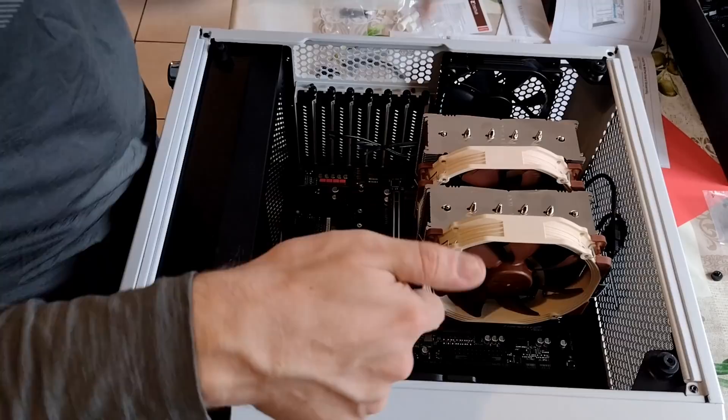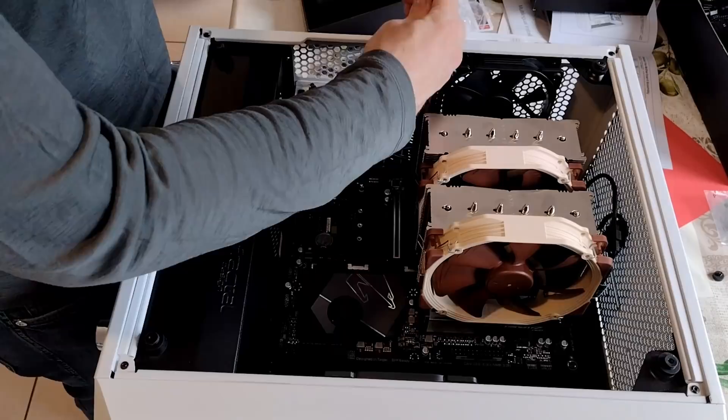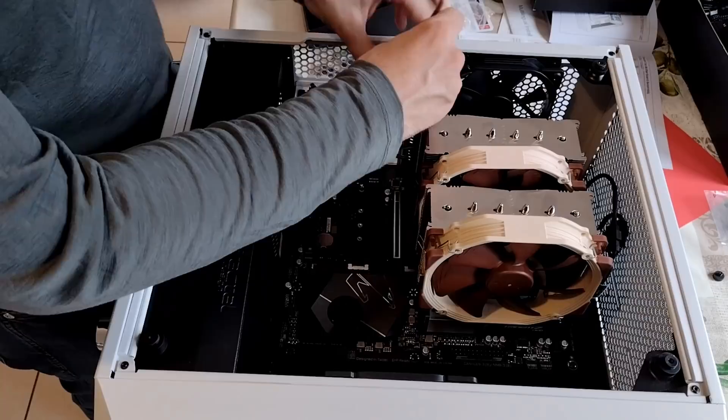CPU fan, where are you going to go? We'll plug in these case fans in a minute. It's time for the big boy. We're going to need how many slots for this sucker? If that goes in there we're going to need two slots. You're going to want to open up a couple of slots for this sucker. Depending on the size of your graphics card, it's going to need a little bit of airflow.